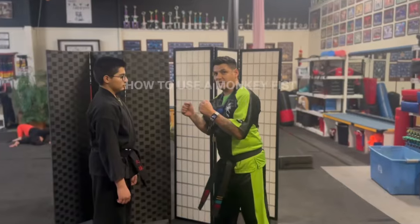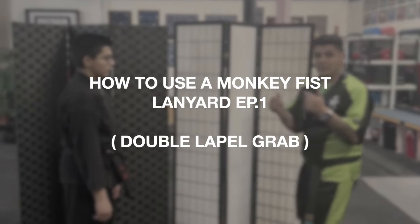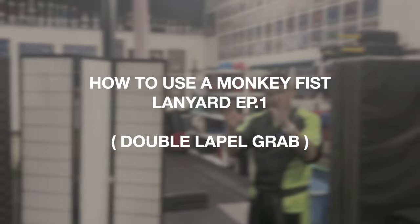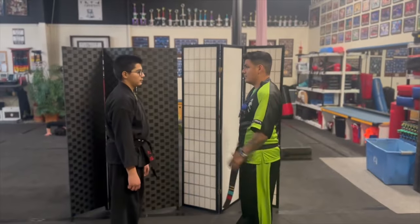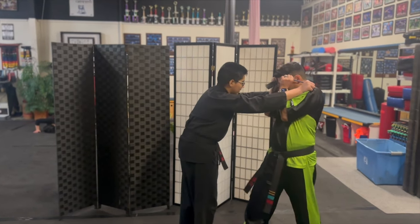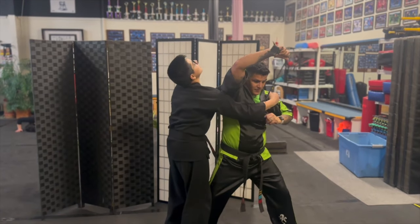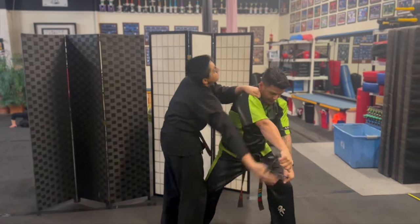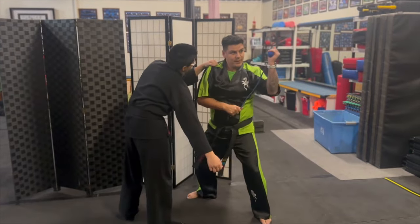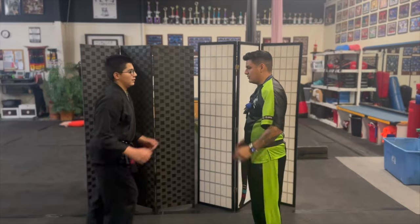How to use a monkey fist lanyard — Episode One. This is for a double lapel grab. If the attacker straight-on attacks and grabs your lapel, hands up in a boxing stance, drive that elbow up into the chin. Then take the lanyard off your neck, push that wrist off your lapel, and take that bearing straight across the face.